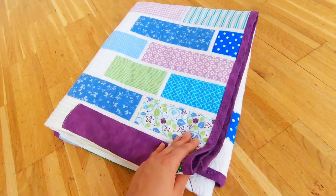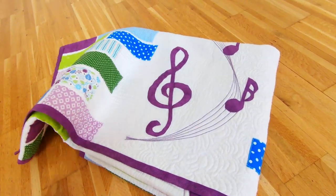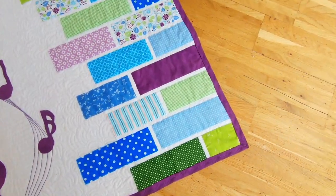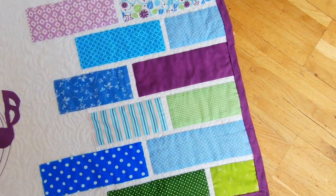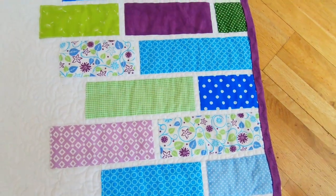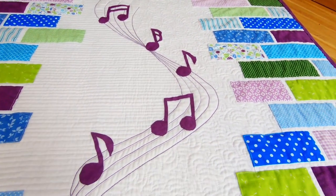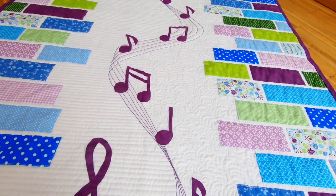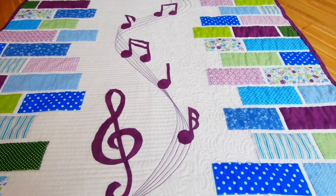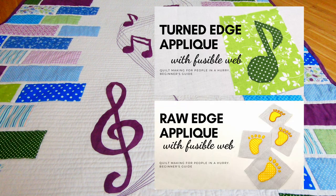Difficulty. It is a fun quilt to make, suitable even for beginners that are up for a little challenge. The brick wall patchwork is really easy to assemble. The pattern also includes detailed instructions on how to attach the brick wall patchwork to the center fabric. The applique of music key and music notes can be done using your favorite applique technique, either by hand or by machine. I use turned edge machine applique with fusible web. You can also use the same fusible web and do a simpler technique — raw edge machine applique.